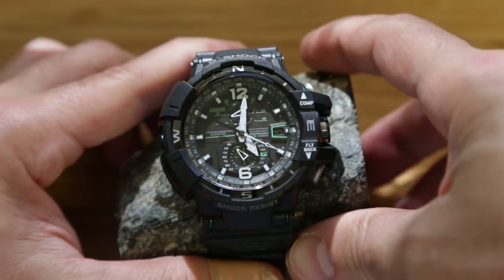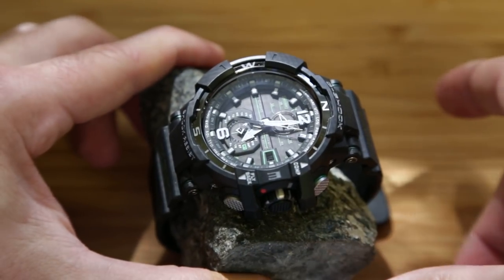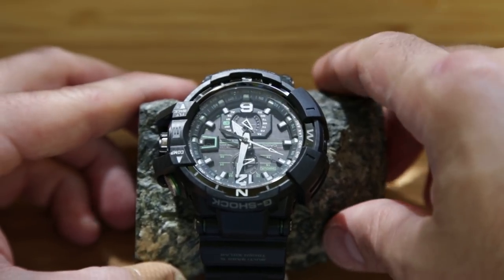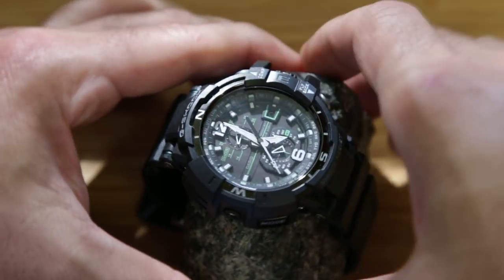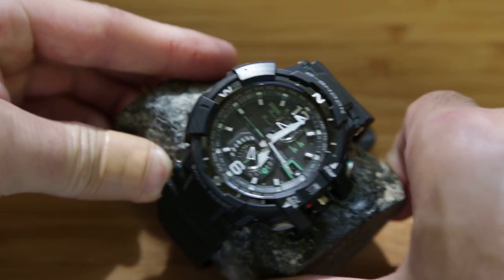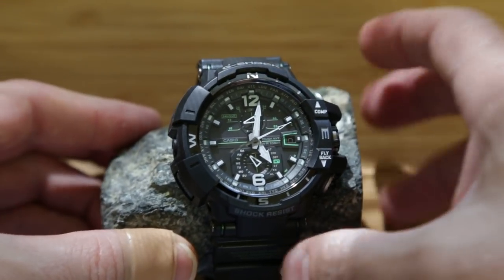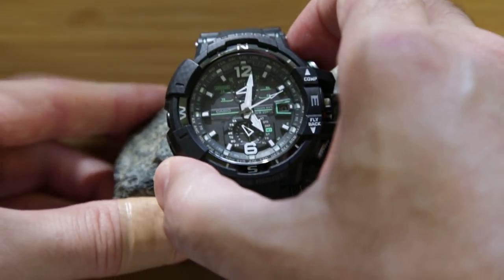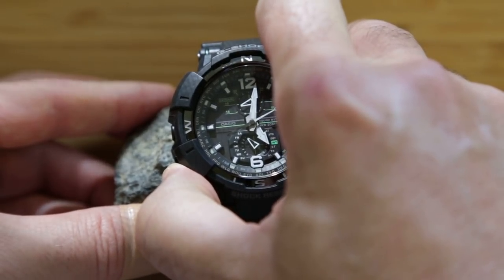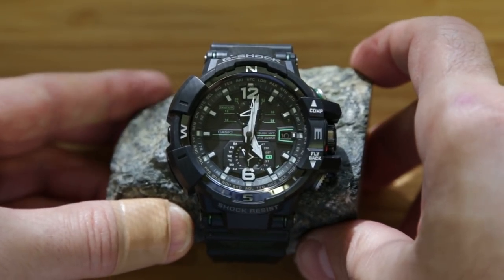It's searching — it found the signal. We can rotate it and it will track the signal. After about 10 seconds it will stop functioning and need to be reset. It stopped functioning. You can reset it, and now it's functioning as a watch again.